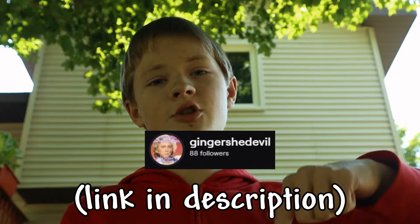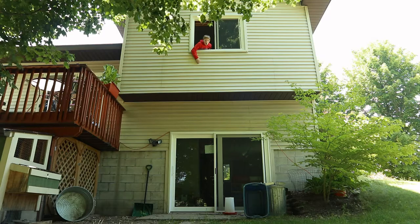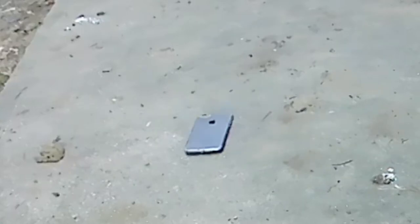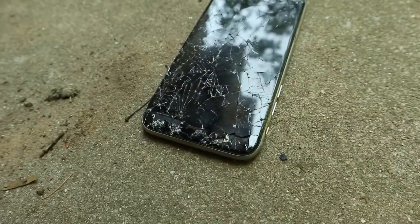Next, a suggestion from Ginger She-Devil — don't ask about that name. Link to her Twitch is in the description. Her suggestion is dropping it from really high. Is this high enough? Yeet! That sounded bad. That sounded terrible. I can see the camera cracked a little bit more. It just lost a few pieces of glass. That's pretty much it.